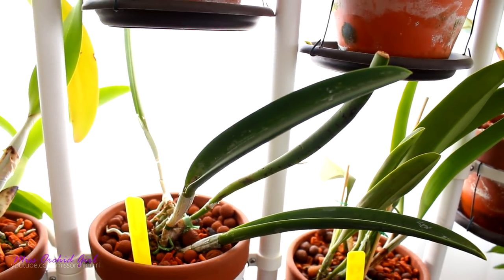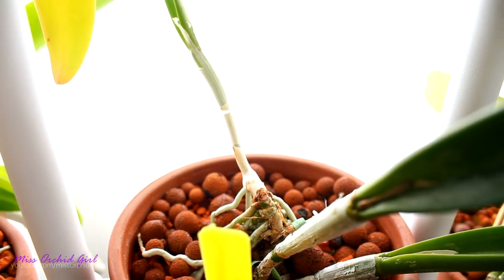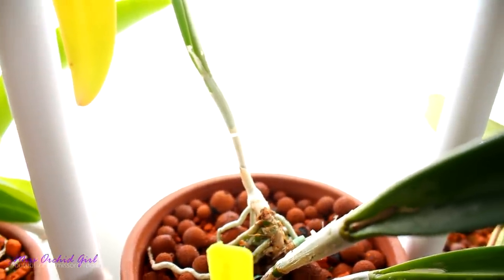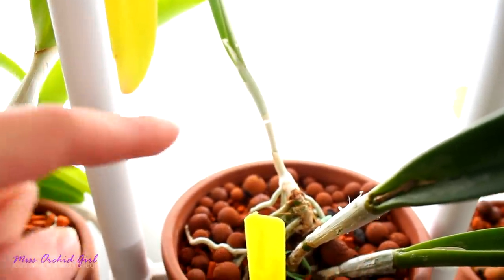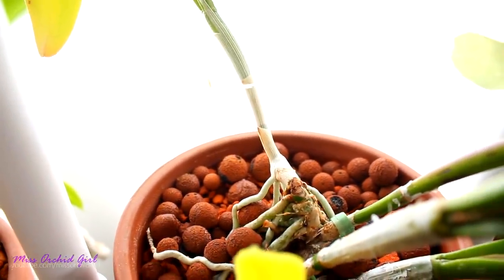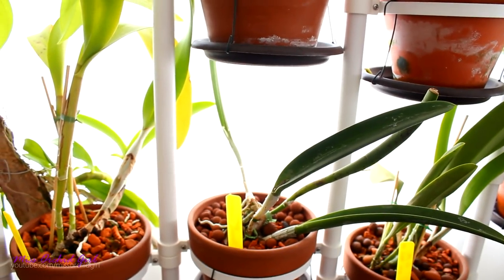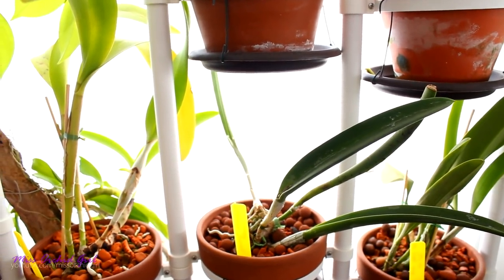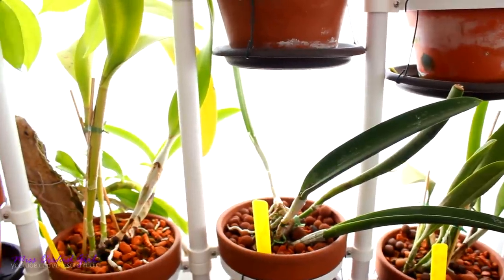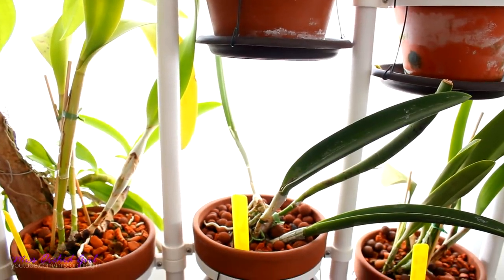She is spider mite free now — she did have some issues with spider mites in the past, you might see the damage. She also used to have another cane but the leaf yellowed, so I decided to cut the entire leaf because the infection was spreading toward the pseudobulb. I placed some cinnamon powder that sealed it very well. Too bad it didn't bloom, but the Jiminy Cricket is doing well overall — it grows about one new growth per year, so hopefully this year we'll get a flower.